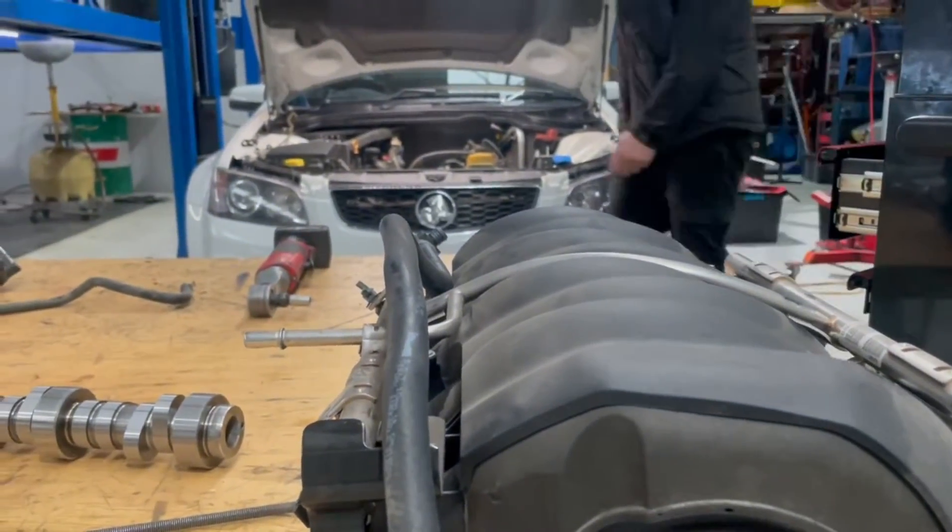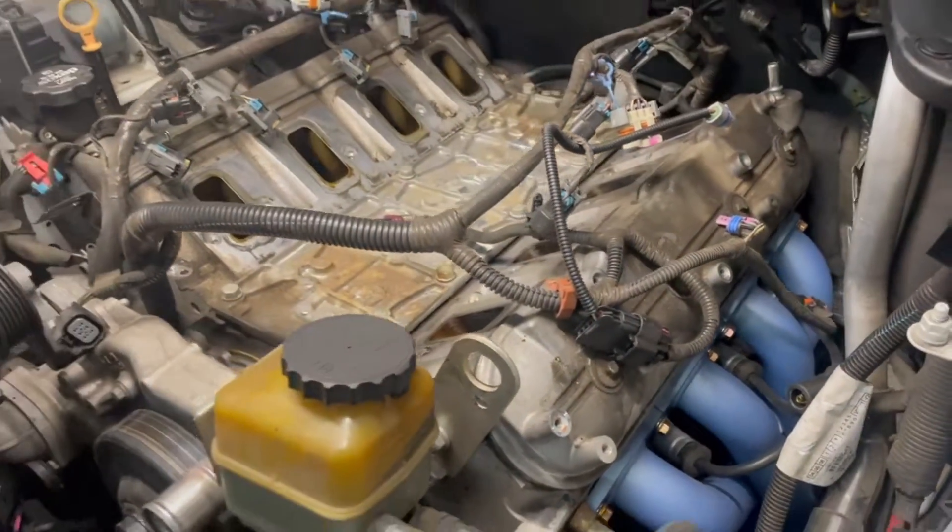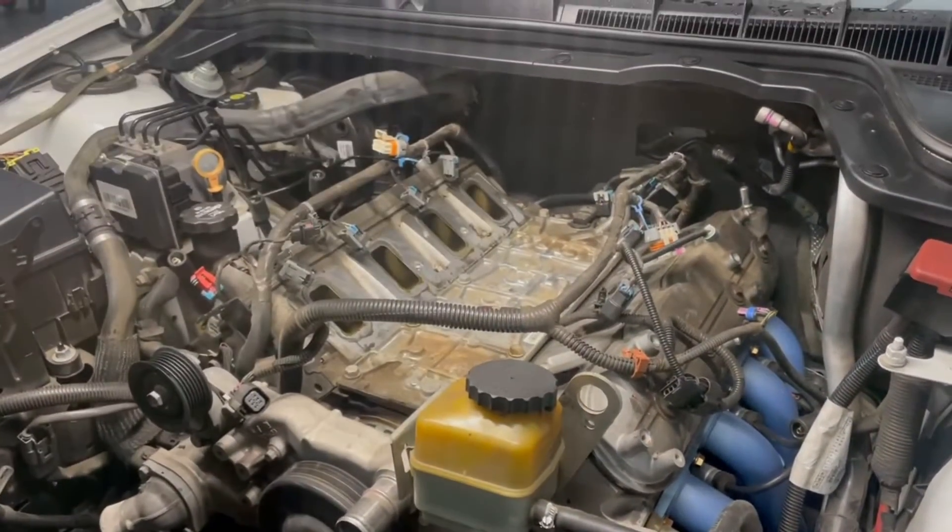The process of getting the heads off any LS is pretty straightforward — exhaust manifolds come off, intake manifold. This is the DOD plate in the valley that we're going to be replacing along with the lifters. More progress shots to come.